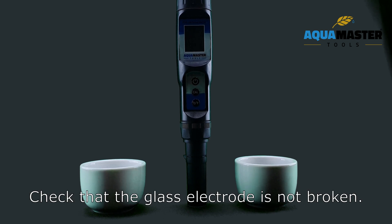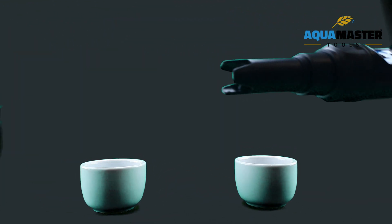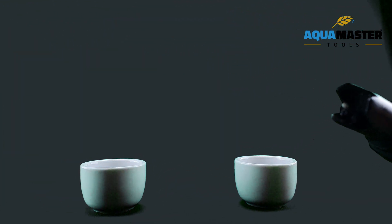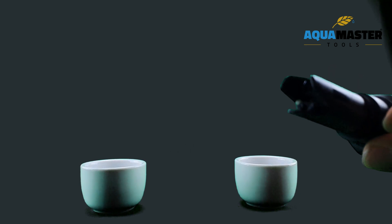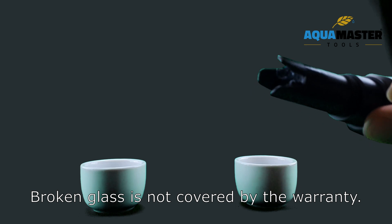Check that the glass electrode is not broken. Broken glass is not covered by the warranty.